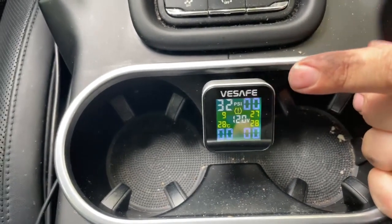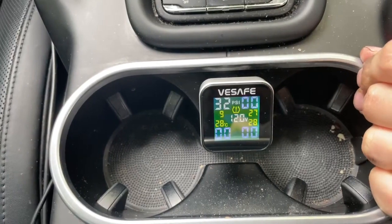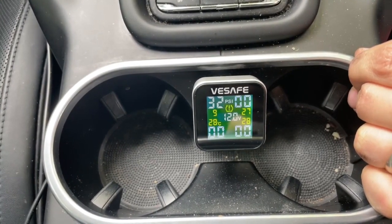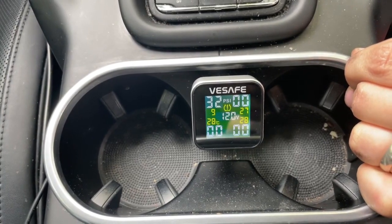Do we have a reading? It sure does. Yes! As you can see right there, you have 32 PSI.